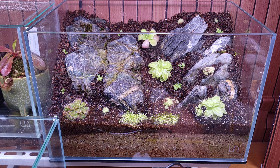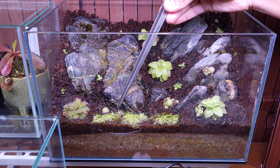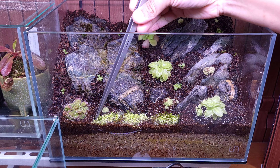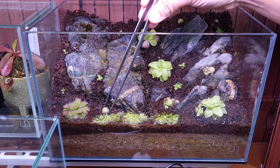As you can tell, there are little baby pings already around the tank. I separated those from a mother plant — from leaflets of the larger pings. I'm excited to see how they grow.